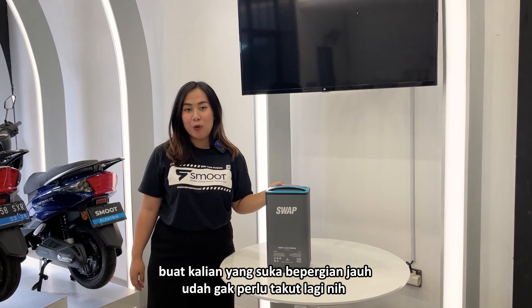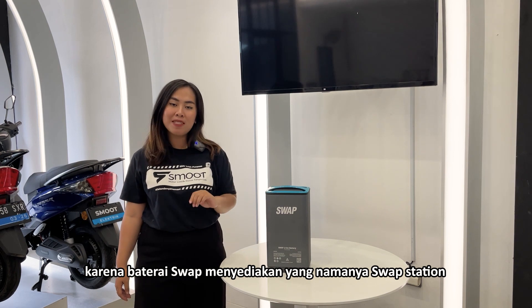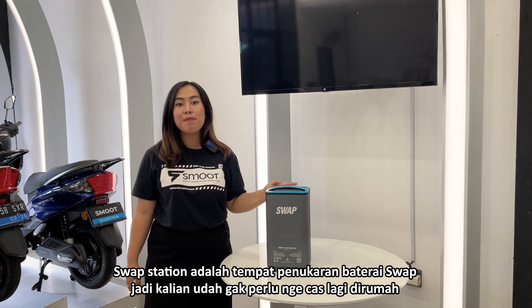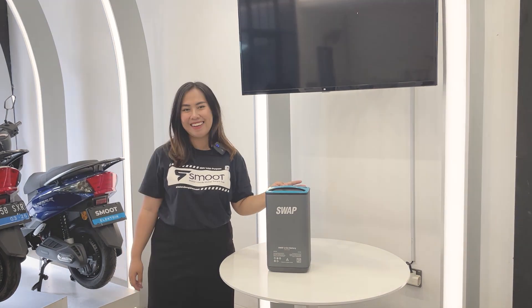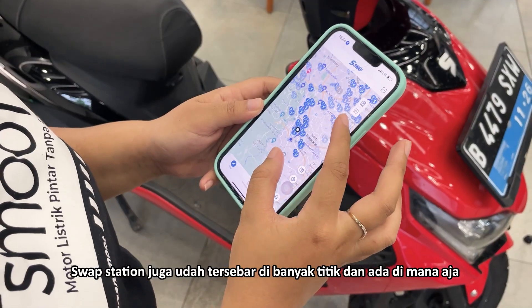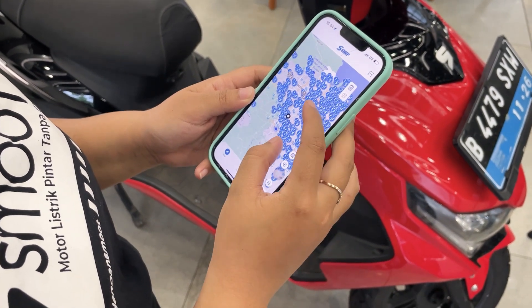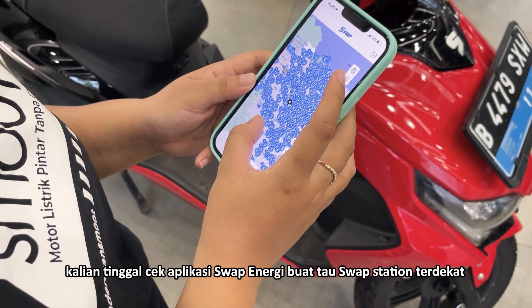Buat kalian yang suka bepergian jauh, udah gak perlu takut lagi nih, karena baterai swap menyediakan yang namanya Swap Station. Swap Station adalah tempat penukaran baterai swap, jadi kalian udah gak perlu ngecas lagi di rumah. Swap Station juga udah tersebar di banyak titik dan ada di mana aja. Kalian tinggal cek aplikasi Swap Energy buat tau lokasi swap station terdekat.